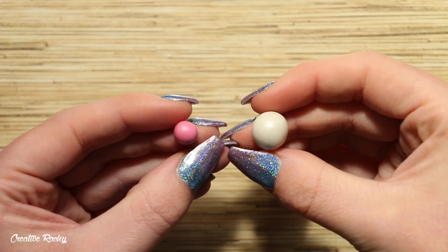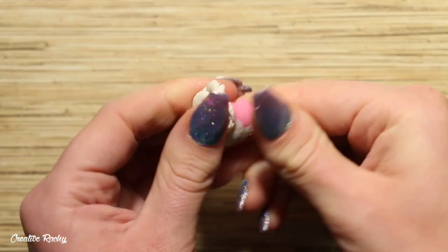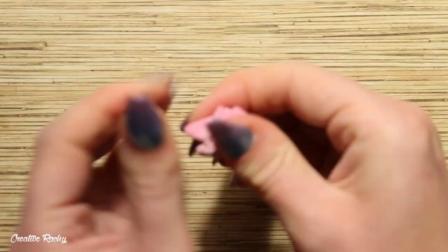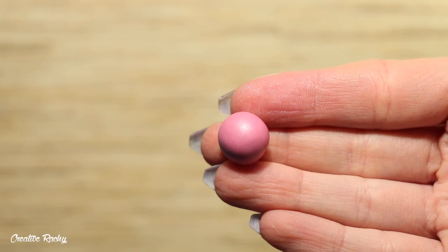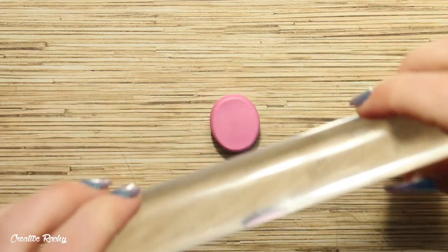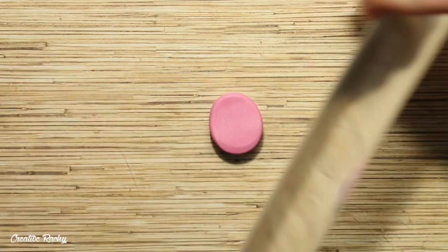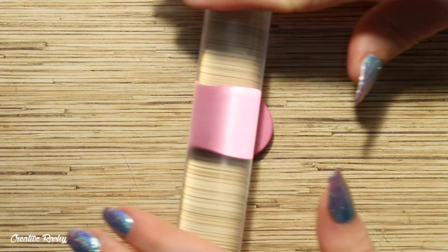For my seahorse's fins, I decided that I wanted a pearly pink coloured clay. So here I am mixing a darker pink clay with some white pearl clay. Once the two colours had been mixed and the clay was looking consistent in colour, it was then ready to use. You want to flatten this clay down into a sheet, however don't make it too thin as we do want to shape this clay without it losing its form.